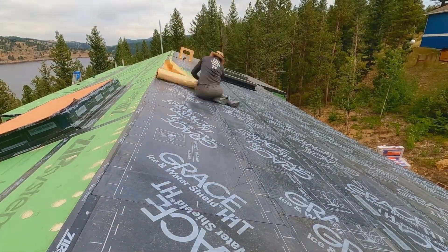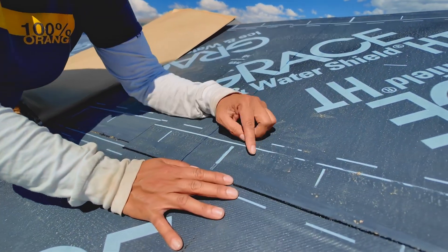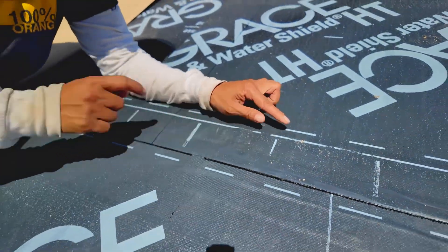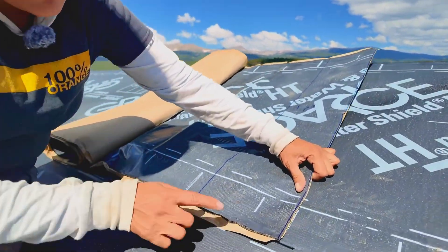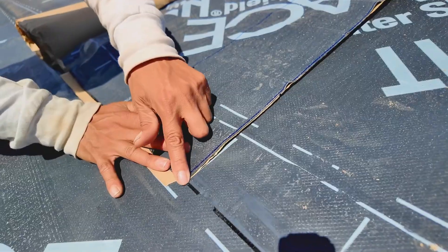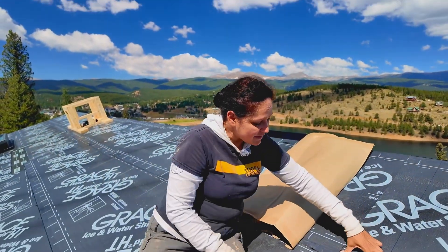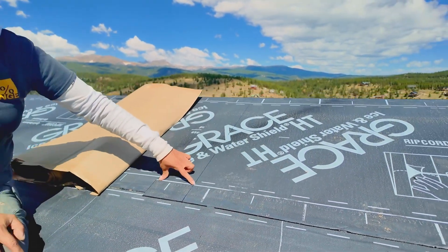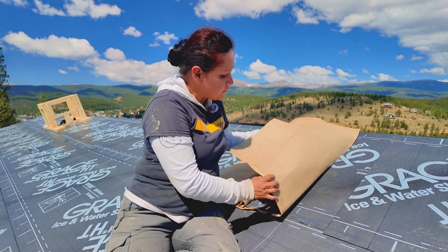Now let's talk about required overlaps. Grace makes it super easy with the lines printed on the membrane. For a horizontal overlap you need three and a half inches — that's the line right there. The beauty of the other line is that you can align your paper with those dotted lines and you'll have the perfect overlap automatically. When it comes to vertical overlaps, you need at least six inches. Grace's lines are about six inches as well, but as a tip, when I cut my roll I mark six inches so I know I'm going to have the perfect overlap.